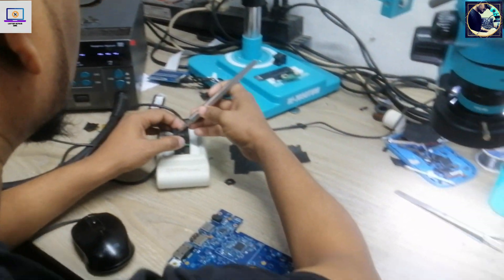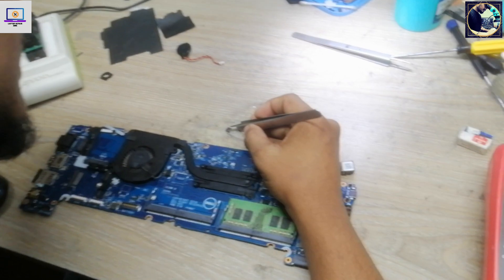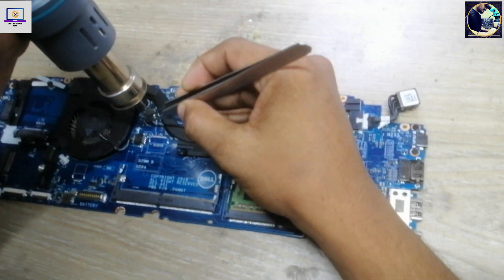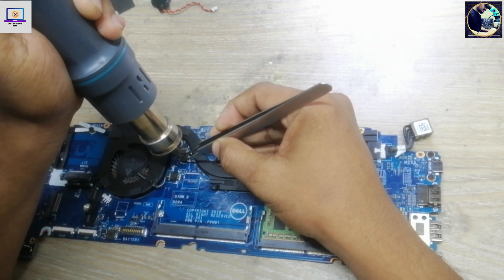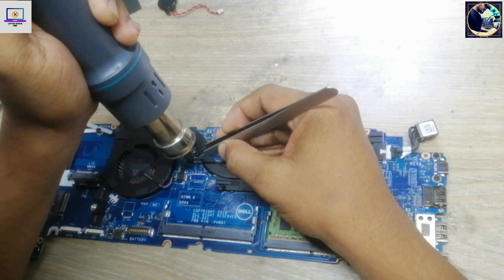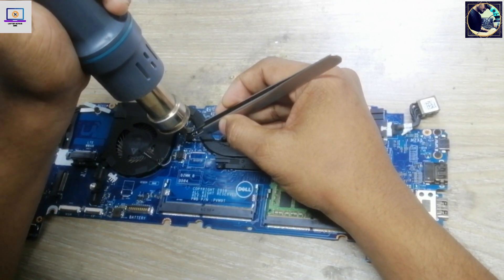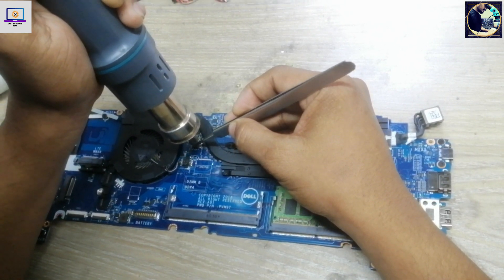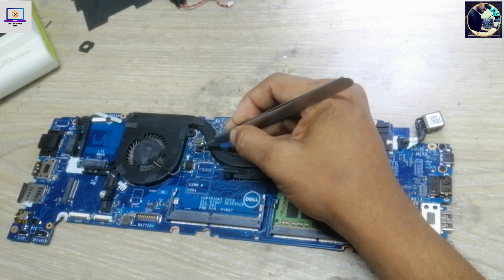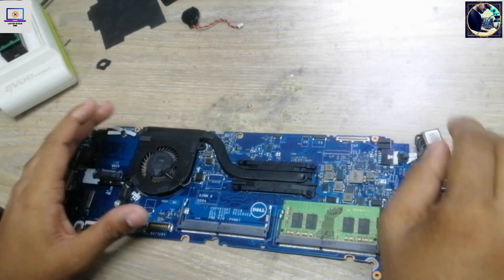Verify is done. Let's solder it back. It's done — the chip is a bit hot from the soldering process.